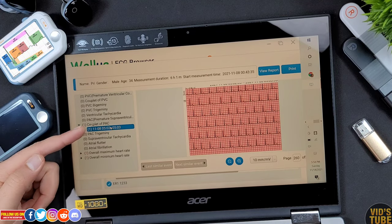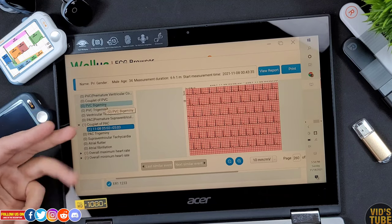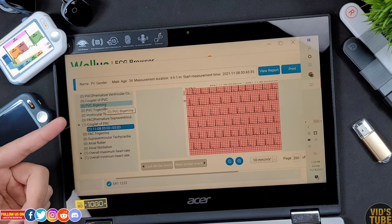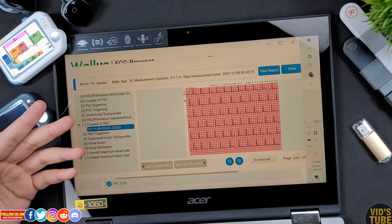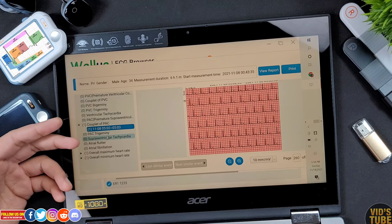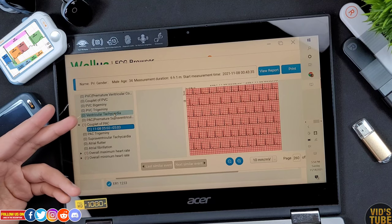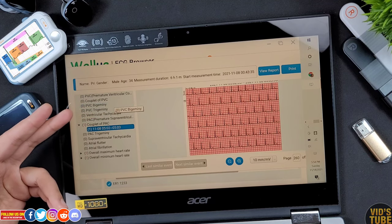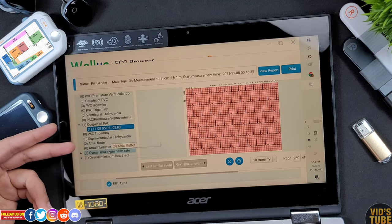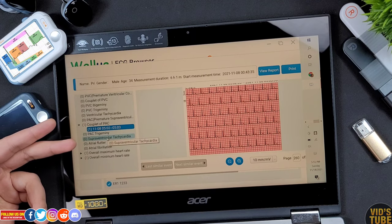In my case there was a couplet of PAC — premature atrial complex — and I can go directly to that specific segment. PVC is premature ventricular complex; bigeminy and trigeminy mean every other and every third beat is a PVC. All these are medical jargons and for a non-medical person it's better to talk to your doctor. Something of concern would be ventricular tachycardia lasting more than a few seconds, which can be life-threatening. The AI analysis also checks for atrial fibrillation, atrial flutter, and supraventricular tachycardia.